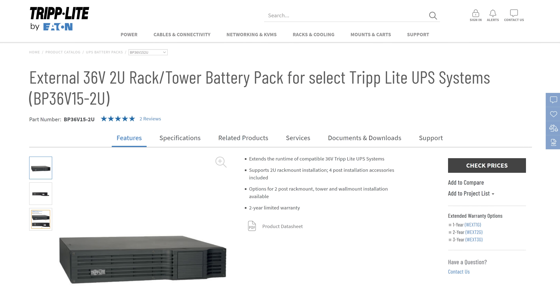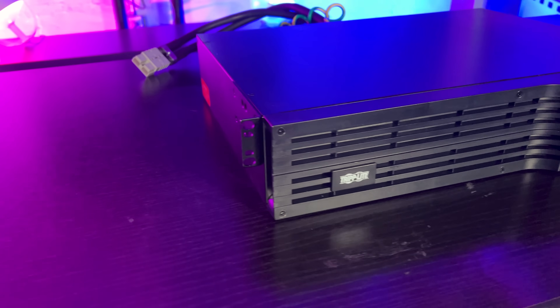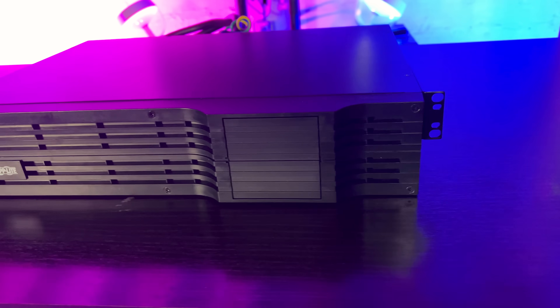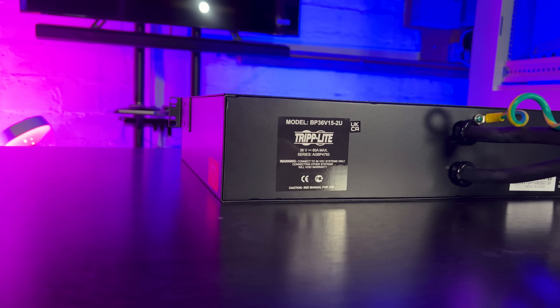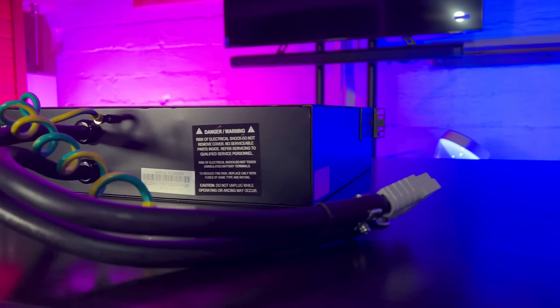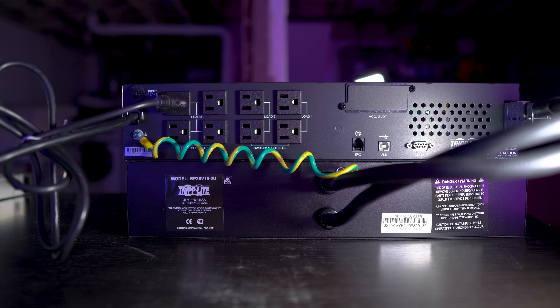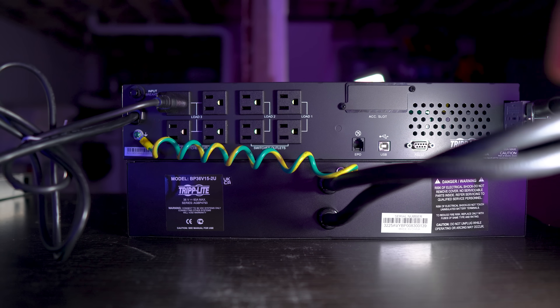With this model, you can add on an external battery pack — which is right below it — to provide extra run time as if it's one big battery. This optional battery pack, which they also sent, connects to this UPS and gives about twice the run time. Here's the back of the unit: the battery pack below is attached to the UPS up top, connected by a large cable, along with a ground cable running from the UPS down to the battery.